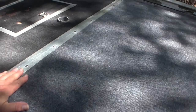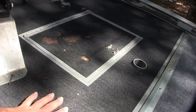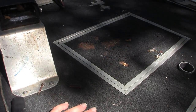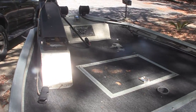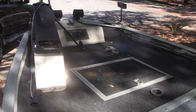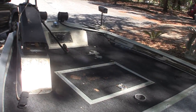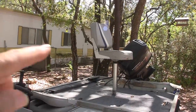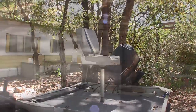Here's my extended platform that I put on because that up there is not big enough for my lawn chair. I prefer sitting in a lawn chair because it's more comfortable for me to fish from than one of those pedestal chairs — it's just more comfortable sitting in a lawn chair.